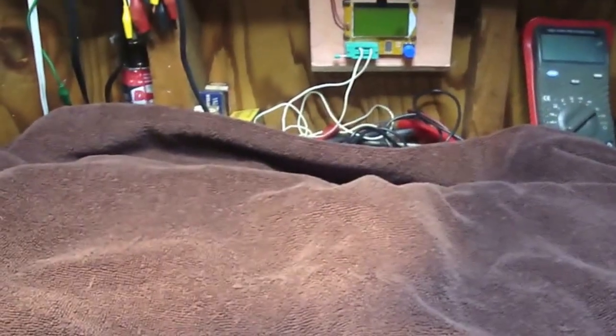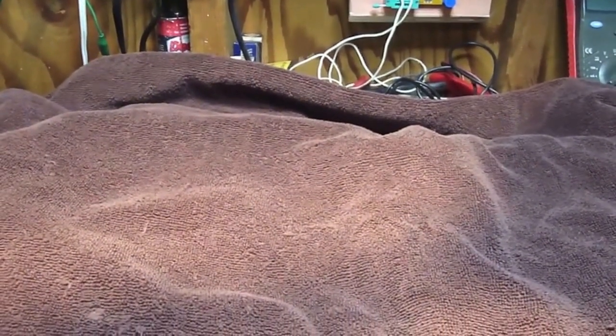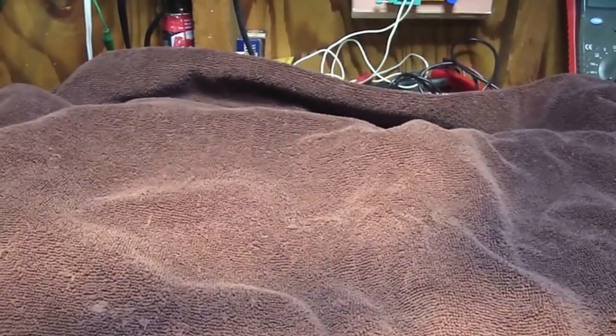Hi boys and girls, it's me and this brown lump right here is just a towel thrown over my pile. I'm actually going through some tubes right now that I purchased today and I'm probably gonna use some and I'm probably gonna sell some.